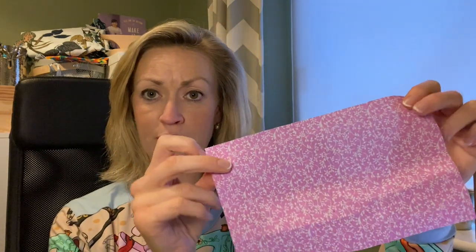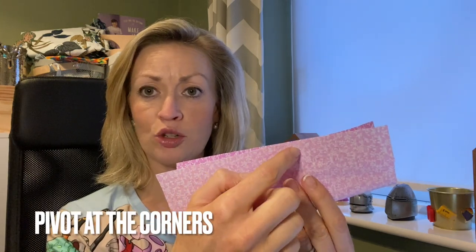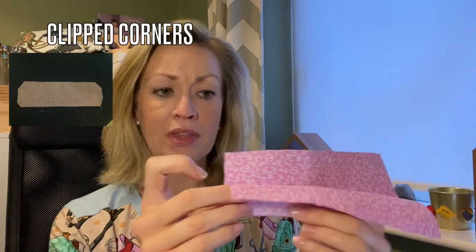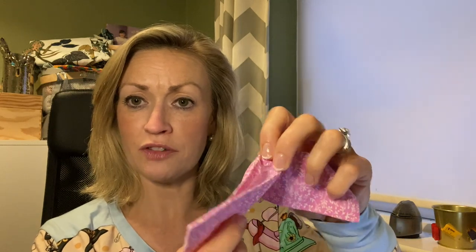For the shelf section: fold the pattern piece in half lengthways, right sides together. Sew along one short side, all the way along the long side, leaving about a two or three centimetre gap, then continue sewing along the long side and down the short side. Clip the corners, then turn it right sides out and give it a good press. I've used a little crochet hook to poke out the corners — just don't go all the way through. You can see the little opening we'll use to stuff it later.